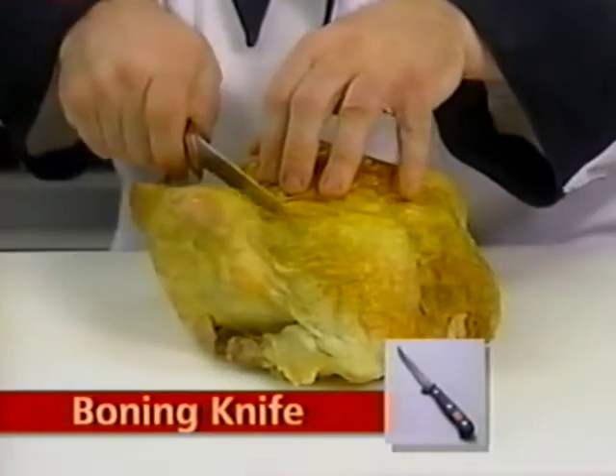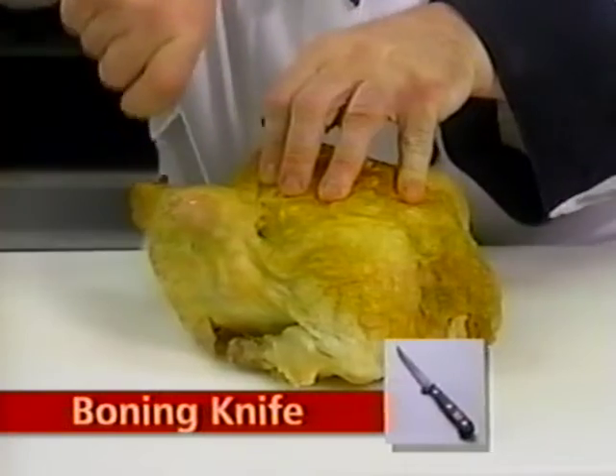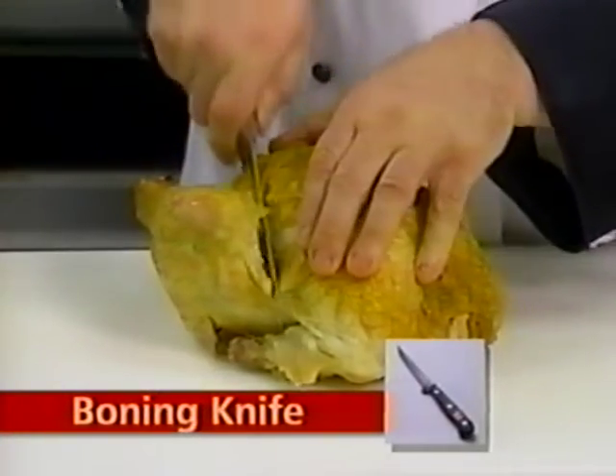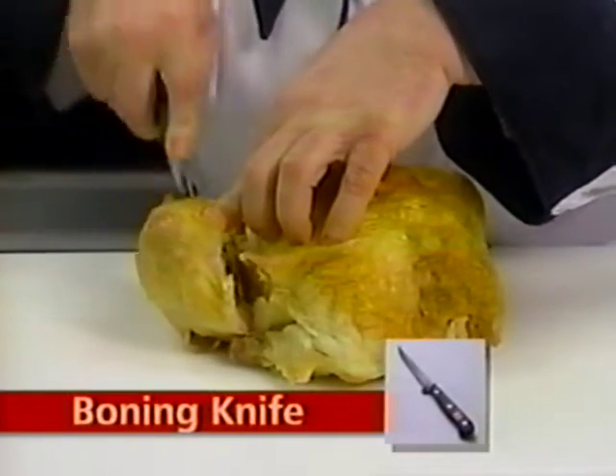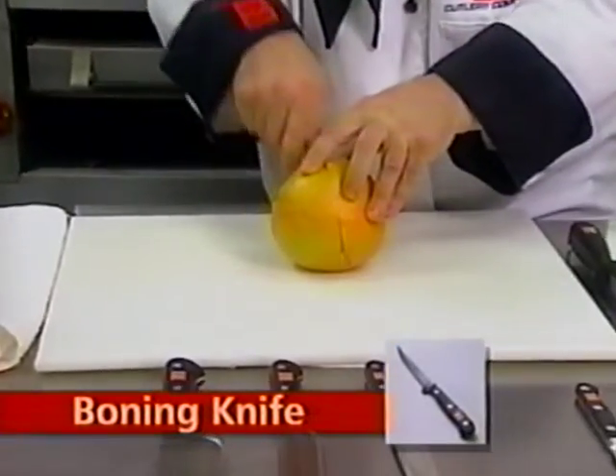The boning knife features a pointed blade just right for separating cooked or uncooked meat from the bone. It also doubles as a utility knife.